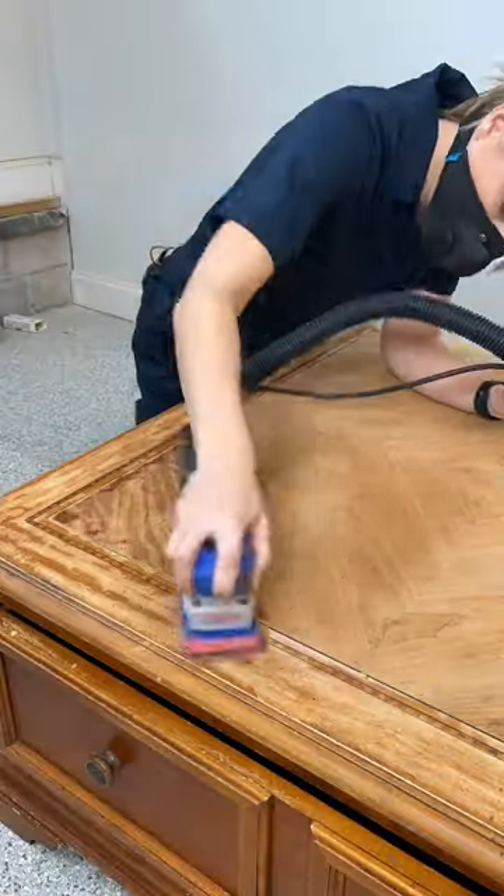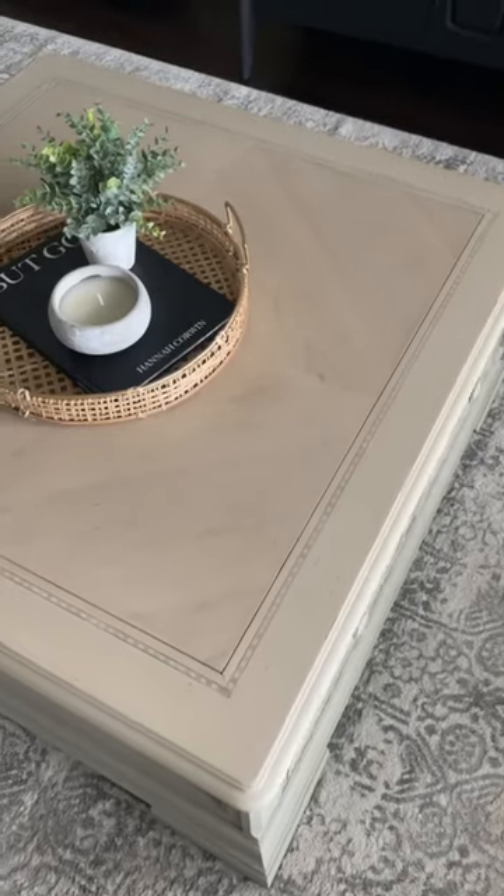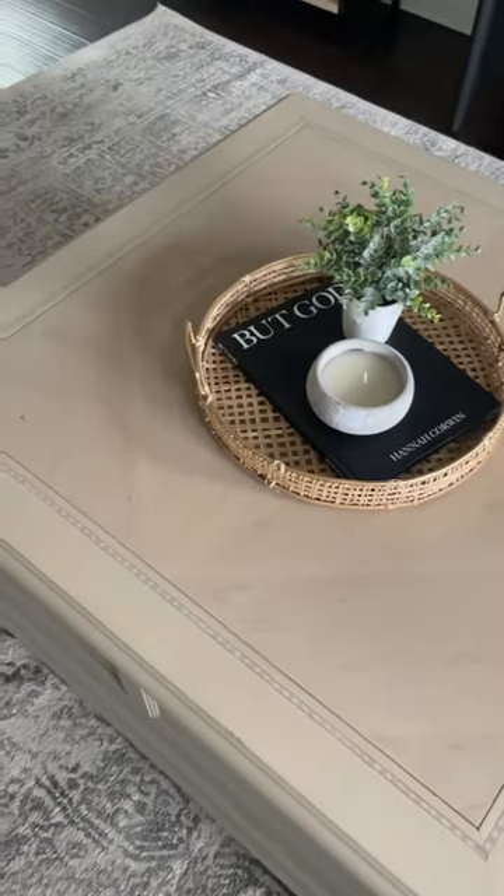This scraper saved me time in blowing through a bunch of sandpaper. It's way less mess than using a chemical stripper too. You can find this scraper in my Amazon storefront or comment below for the link.